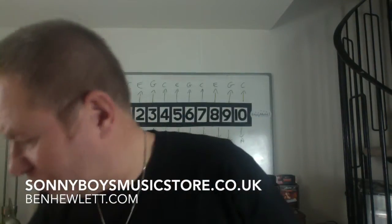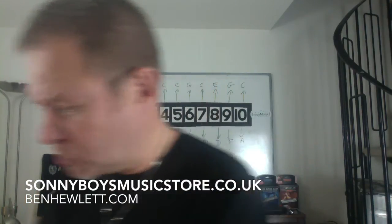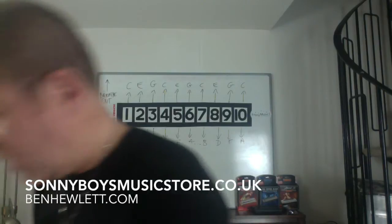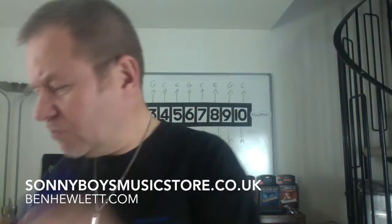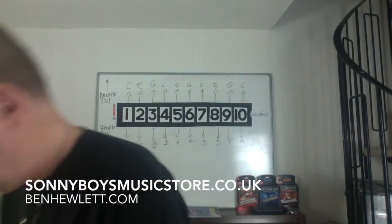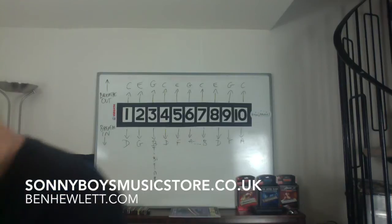So I'm going to show you the difference in sound now, just in case you don't believe me. I'm going to use a Sonny Boys Special — that's the equal temperament. These are from Sonny Boys Music Store, .co.uk — I have an interest in that, so I can send you one. The classic here is the compromise tuning — so that's the one in the middle, compromise tuned. And the out-and-out bluesy one is the Mojo — Sonny Boys Mojo.